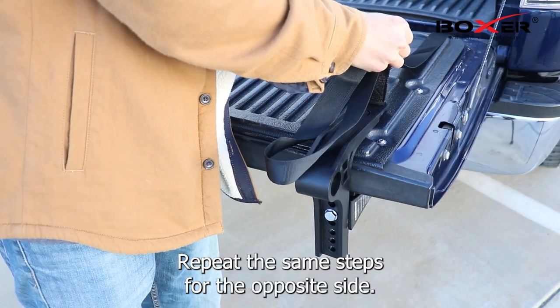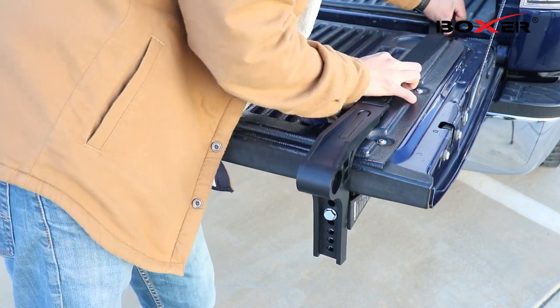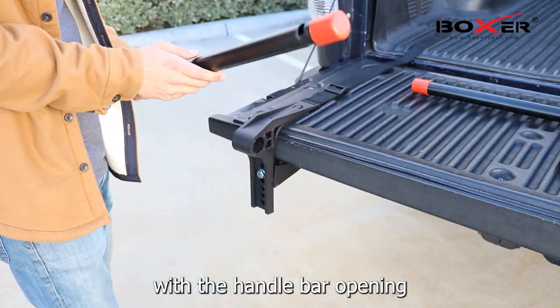Repeat the same steps for the opposite side. Now let's choose the roller bar with the handle bar opening.